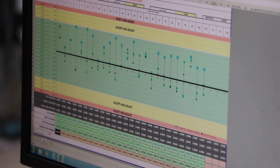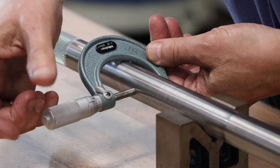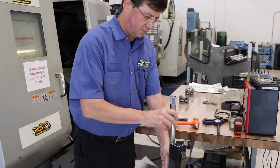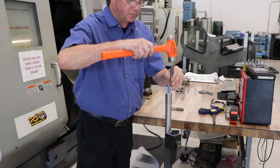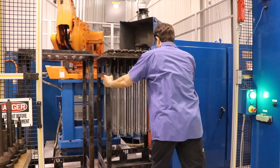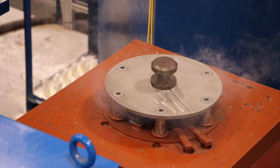Each bar is then stamped with the length, rate, and Schroeder emblem to make for easy identification. Heat treating is a multi-step process that hardens the bar to ensure its capability of withstanding the extreme stresses it will see in the race car.